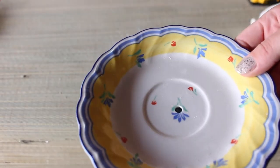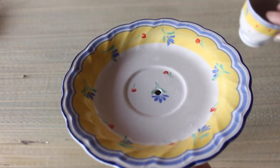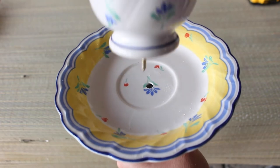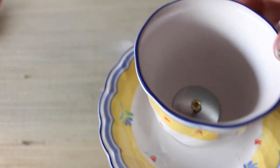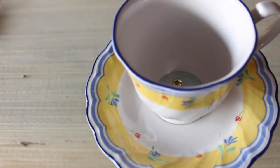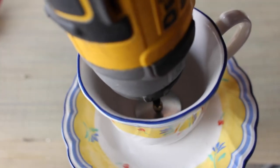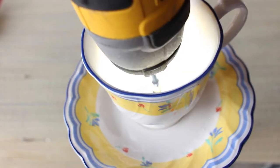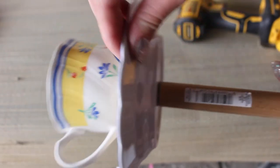I wanted to test everything out because I still needed to decide what to do with the dowel — whether to paint or stain it. So I did a test run to make sure everything would work out how I envisioned it. I lined the cup and saucer up with the hole, put the screw and washer inside the cup, then used my screw gun to screw it in place. As you can see, it holds on really well — it was not going to fall off, and I was pretty satisfied with how that worked.